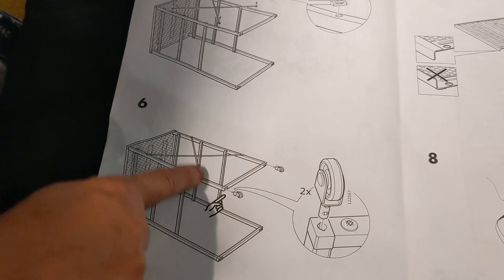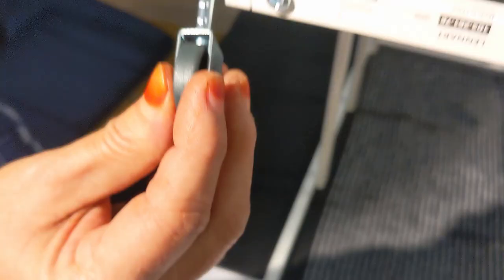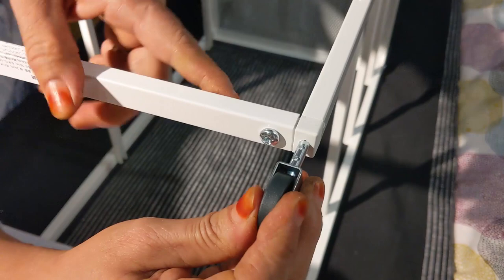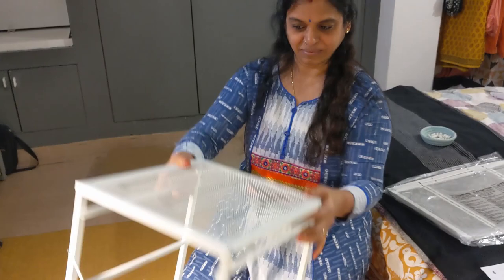The sixth step is fixing the two wheels, which go on the same side. You can see there is a groove here where the wheel has to go — you can see these things here. Just push it in. So you can see this cute little frame is ready.